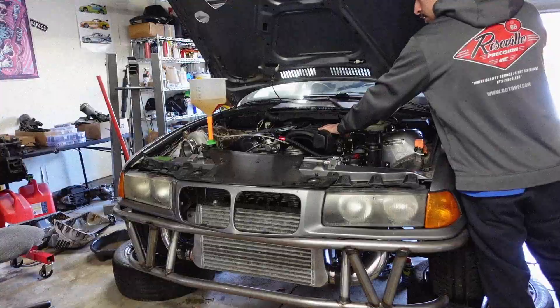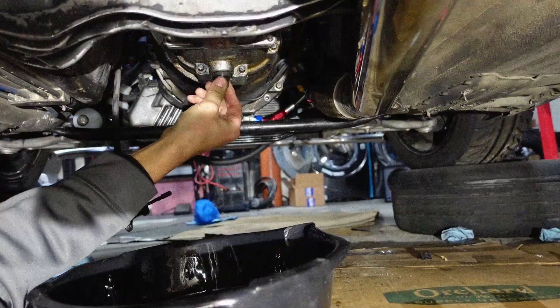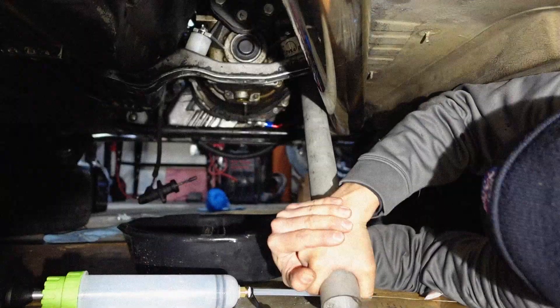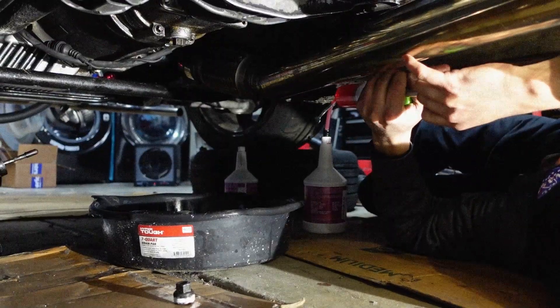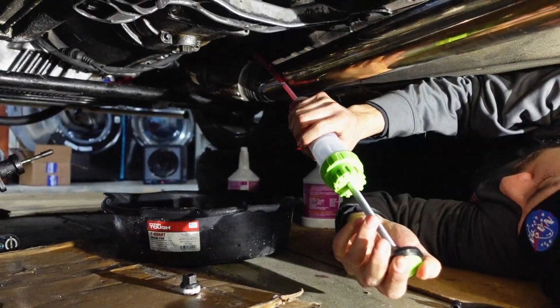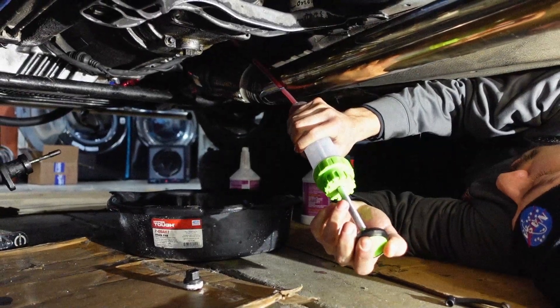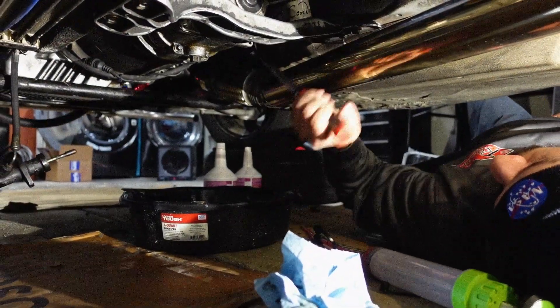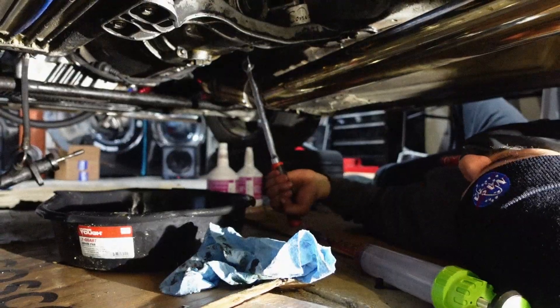Shoutout to you guys. I also decided to flush the transmission fluid while we were down there — might as well, right? I used the same stuff as the power steering, just some ATF by Redline, which supposedly works with manual transmissions as well. So hopefully that'll work pretty well. Anyway, I just thought I'd mention that before we get started. Now let's move on and I can show you guys all the new parts we got for the cooling system.